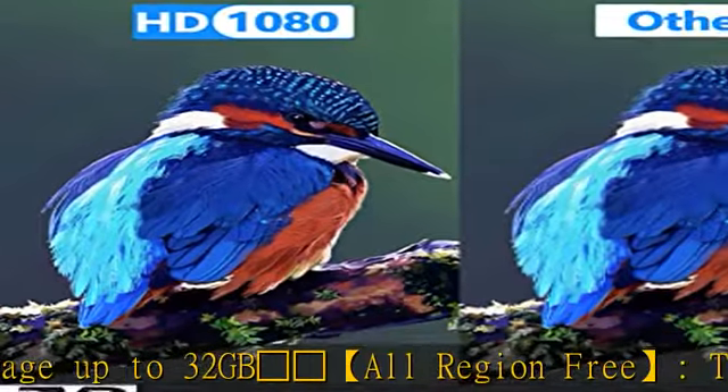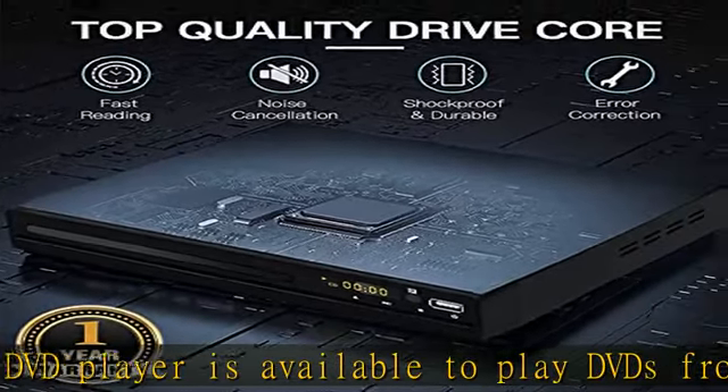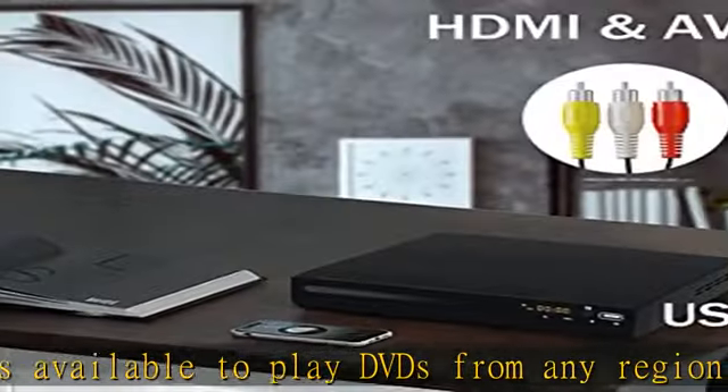Note: does not support Blu-ray disc. Military Metal features HDMI and AV output, providing you with multiple video output connections for an enhanced audio and visual experience.